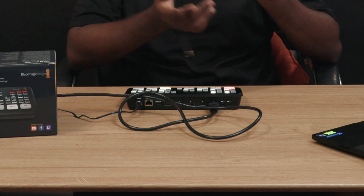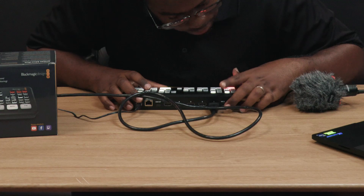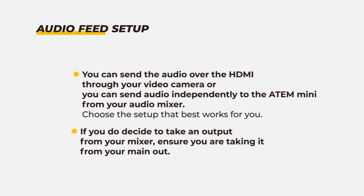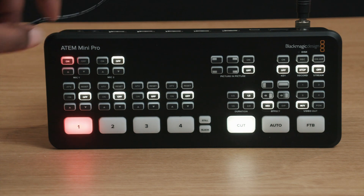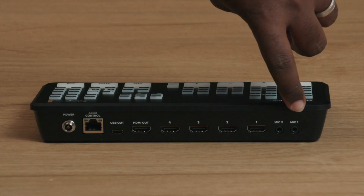Next you want to connect your audio source to the ATEM Mini. There are actually two ways you can do this, so choose the one which best works for you. You can send the audio over HDMI through your camera, or you can send audio independently to the ATEM Mini from your audio mixer. If you decide to take an output from your audio mixer, ensure you are taking it from your main out, and when it's time to broadcast, remember to select your audio input on the ATEM Mini — whether you've plugged the audio feed into mic one or mic two.